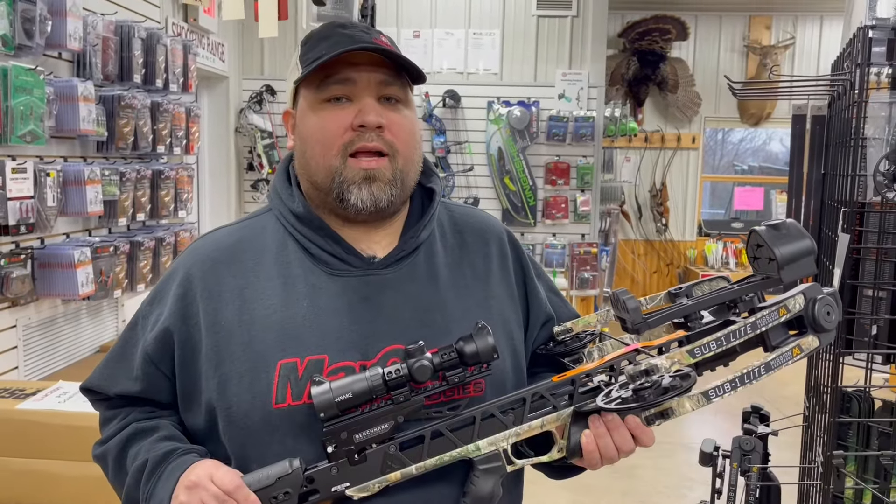Extremely reliable, guys. This is the Mission Sub 1 Lite. If you want to check out any of the Mission Crossbows, check us out — we're CrossbowExpert.com.